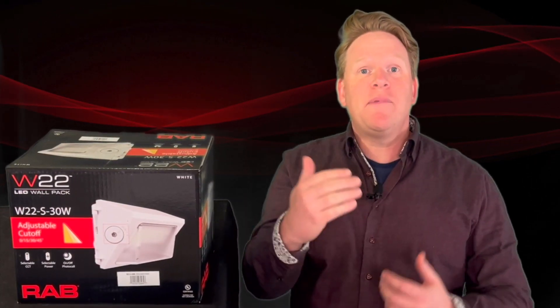Hey everyone, I'm here to show you a new optical adjustable wall pack from RAB. It is called the W22, and it allows you to adjust the beam angle and cut off the light at the property line. I'm Matt and this is A Closer Look.